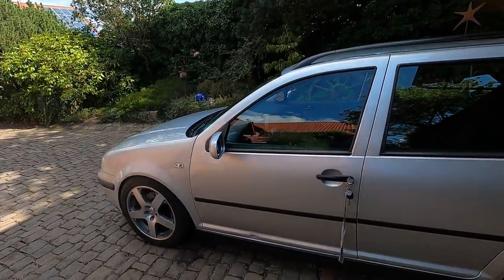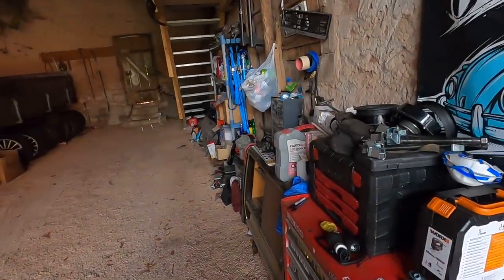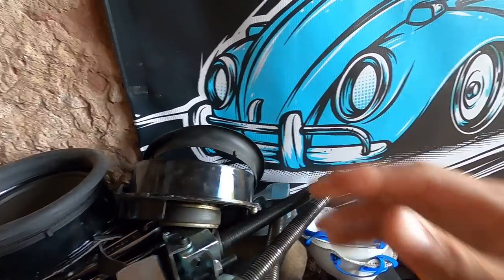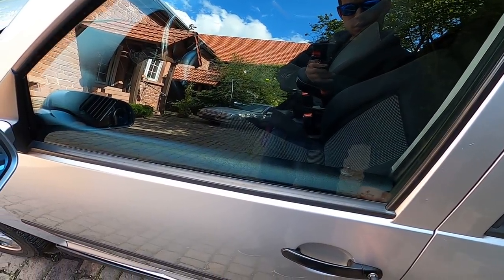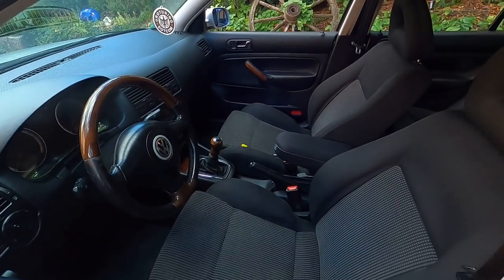So in yesterday's video, we put new door speakers in the wagon, front and rear, Kenwoods to replace all the factory ones. And everyone's been trying to tell me that since I didn't use the plastic piece to push the speaker forward, my windows on the wagon will no longer work. So I'm just here to show you guys that if we hold this, the window will go down. Look at that — they work.